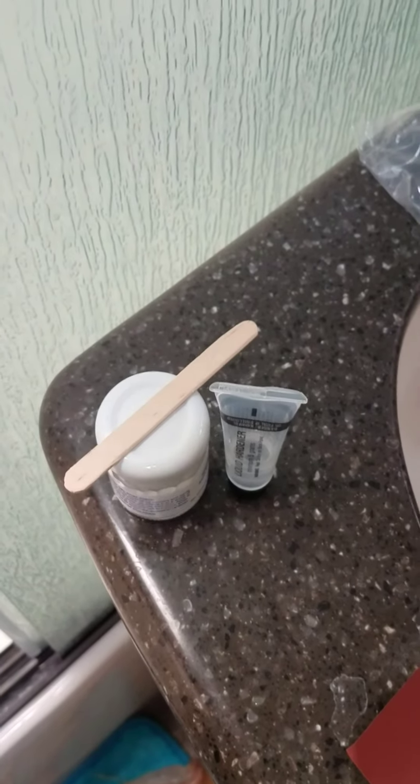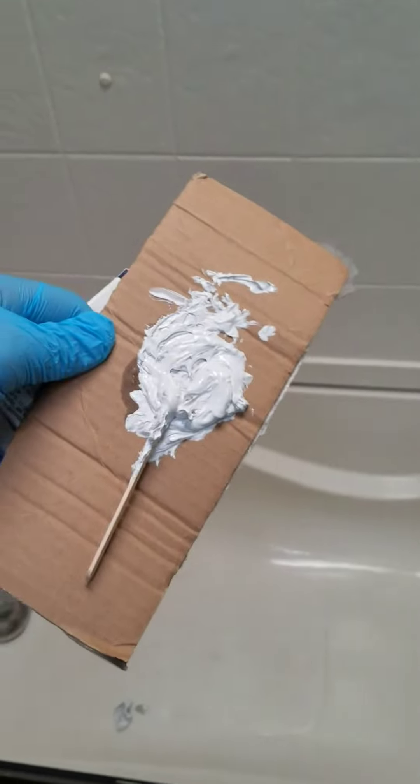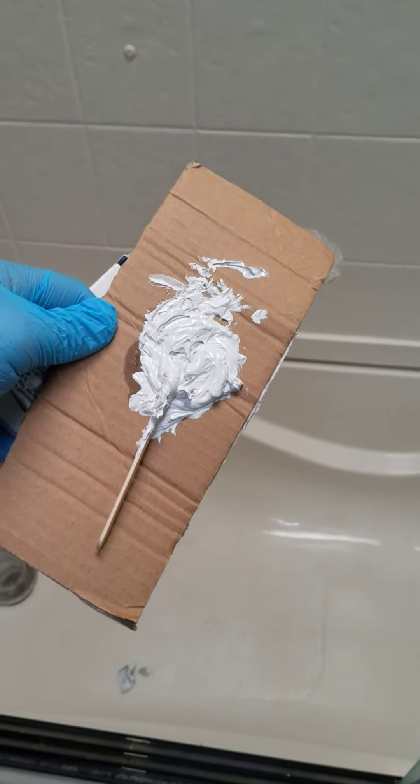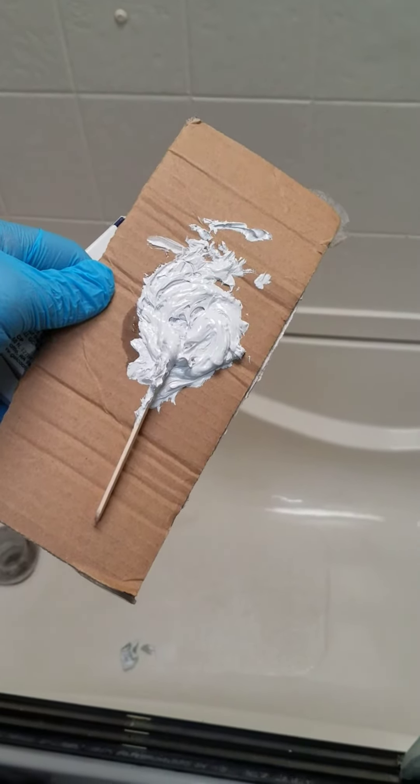Next I'm going to take the gel paste, the filler, and the hardener and mix them together to make the bond. I've mixed the compound — definitely wear gloves because it can hurt your skin. The hardener is ready to go and I'm going to apply it now to the crack.